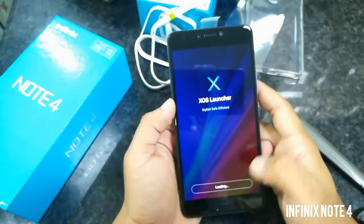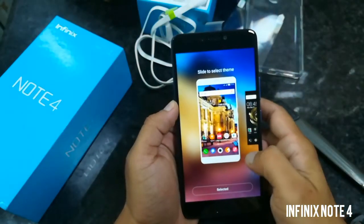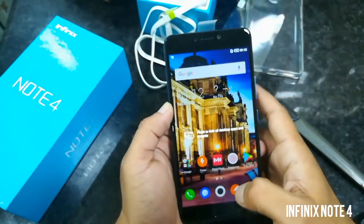Okay, so the phone is ready. XOS — the XOS launcher is setting up.